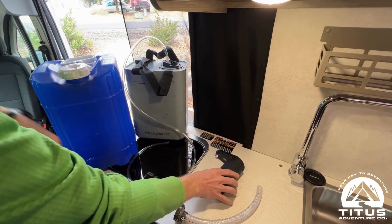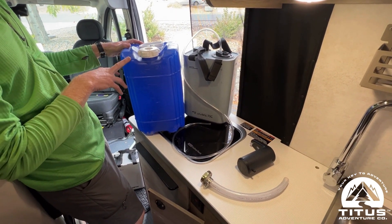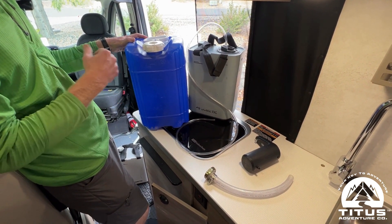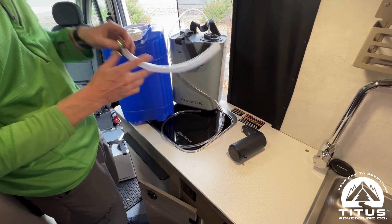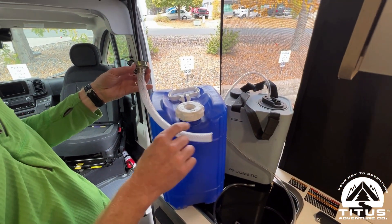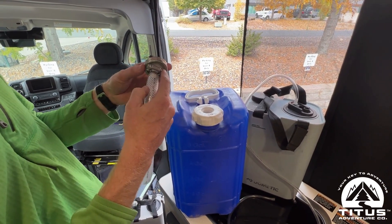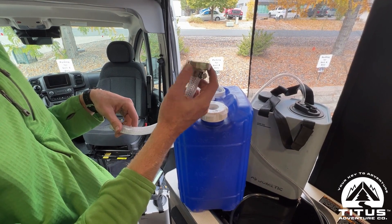You also need a gray water tank — this one fits well and is big enough to hold plenty of gray water. The drain hose looks like this; we bought it at a hardware store and attached a fitting that screws into the bottom of the sink.